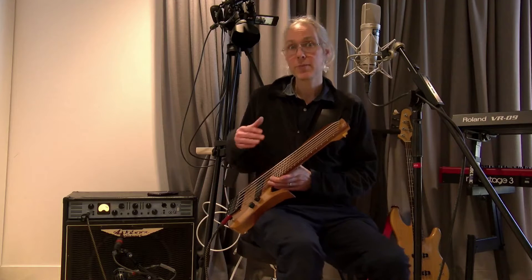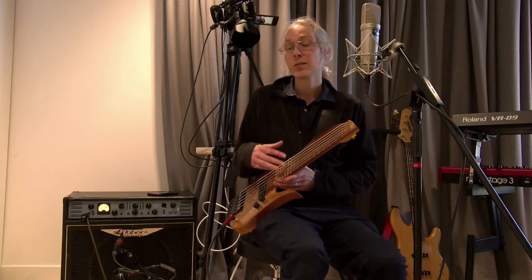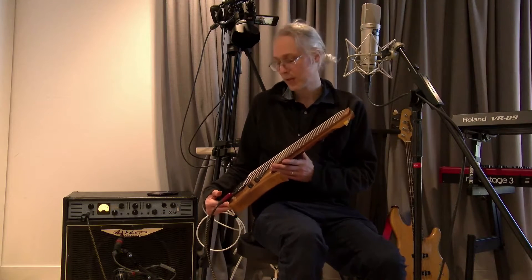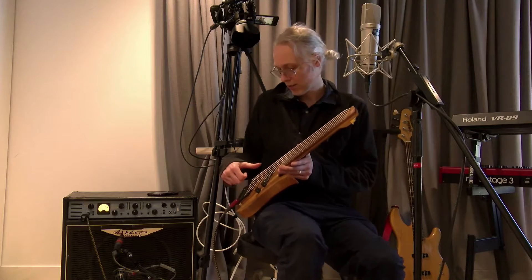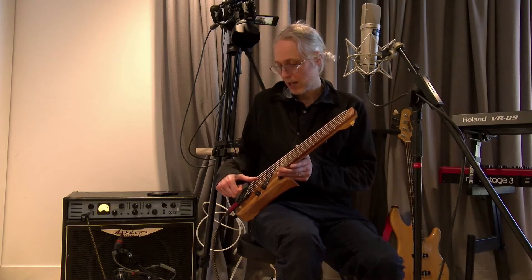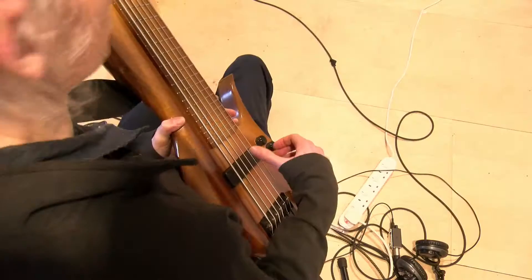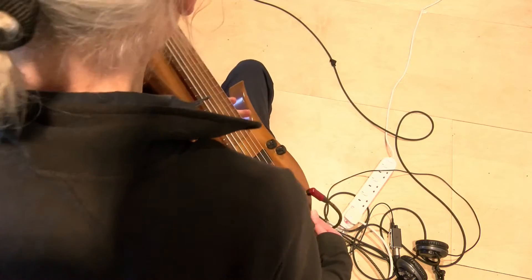Normally if you put normal bass guitar strings on here, you might tune it an octave higher than a normal bass guitar. Most people would probably tune this six string bass with normal six string bass strings — B, E, A, D, G and C — an octave above the normal six string bass. But I've designed strings which are extra thick.